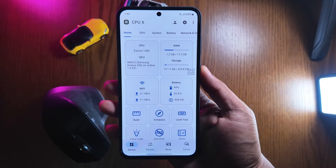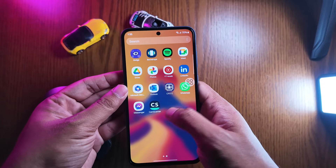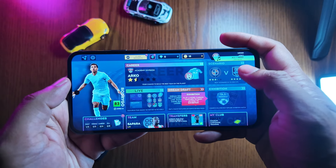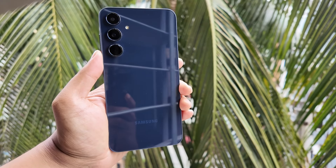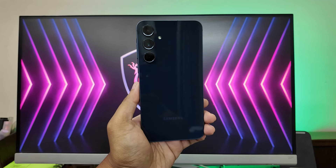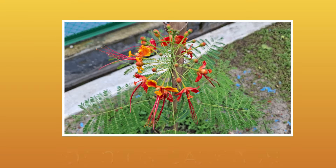It features the Exynos 1480 chipset built on a 4nm architecture. Compared to the Snapdragon 778G, this chip performs well for gaming with minimal heating issues. The triple camera setup at the rear is impressive.